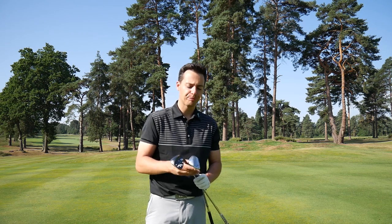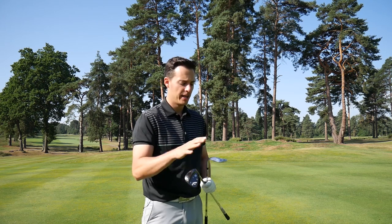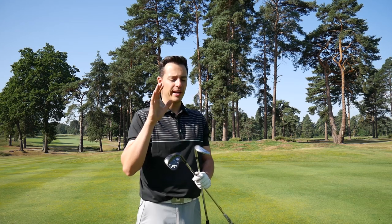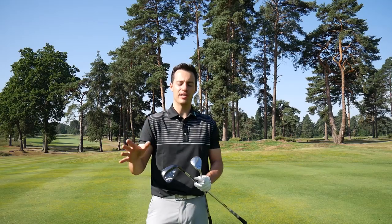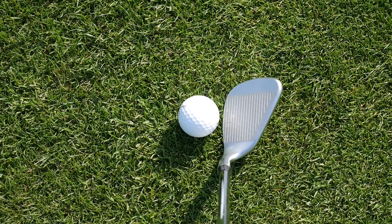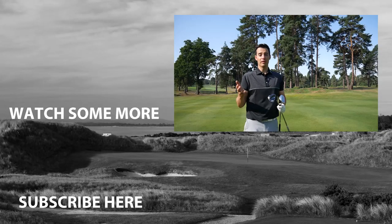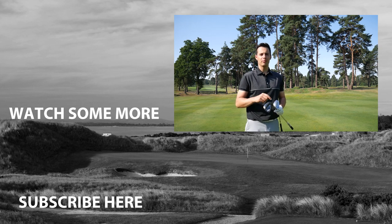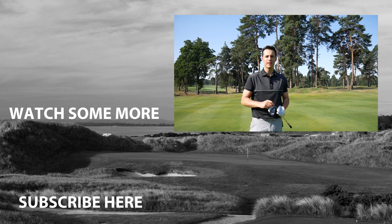Both are very good offerings — the Ping gives more forgiveness on the strike and is funky looking, and there is enough heel relief to open the face if you want to, with pretty good spin control overall. It really comes down to personal preference in looks and the type of shots you want to hit. If you don't want to open the club face, that Ping option is right for you. The only way to find out which is best is to give them both a try. Thanks for watching — from a really sunny West Hill Golf Club, it's goodbye.